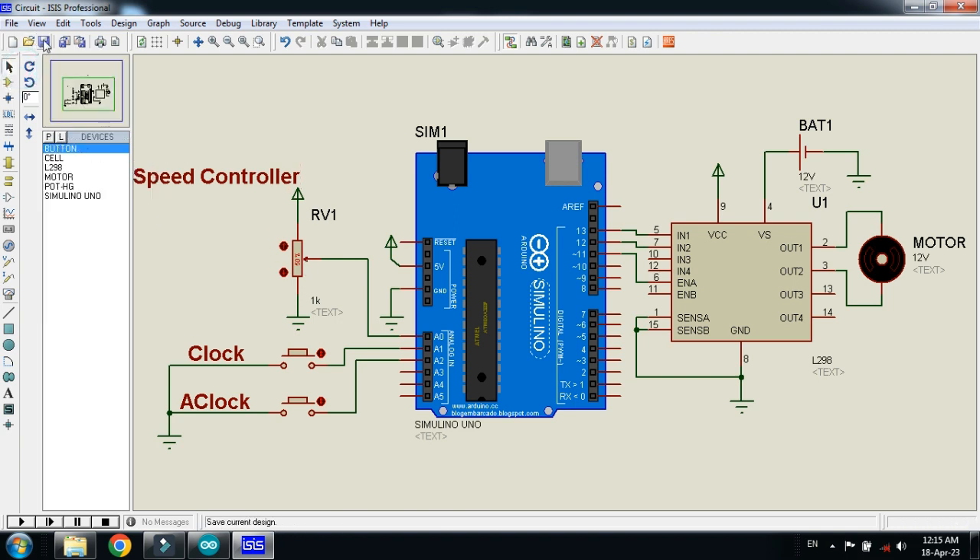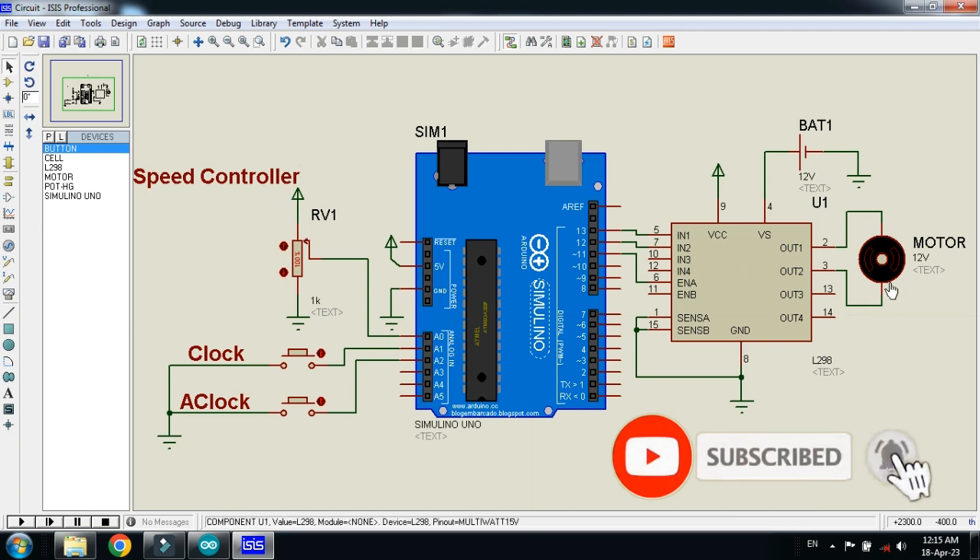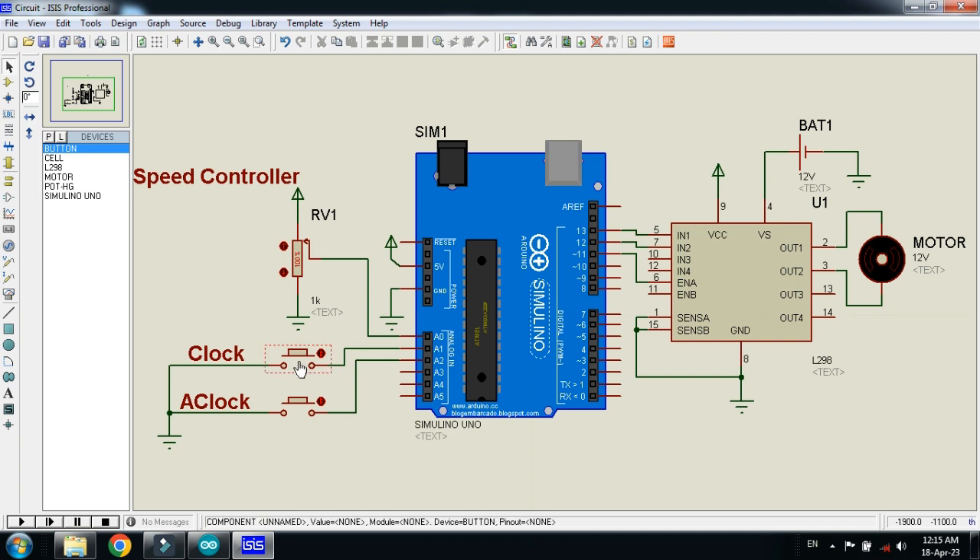So the circuit is almost ready. Here you can see this potentiometer will be for the control of the speed. And these two buttons will be for the direction of the motor. Whenever we press this button it will rotate the motor in a clockwise direction. And whenever I press this button it will rotate the motor in an anti-clockwise direction.